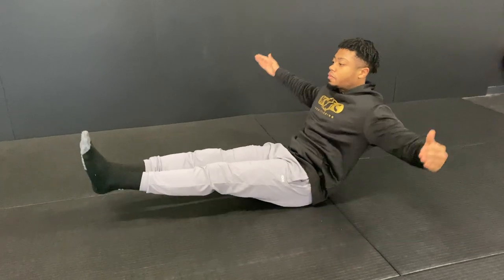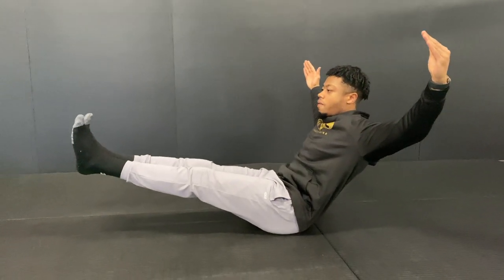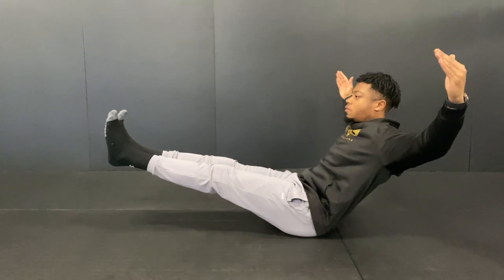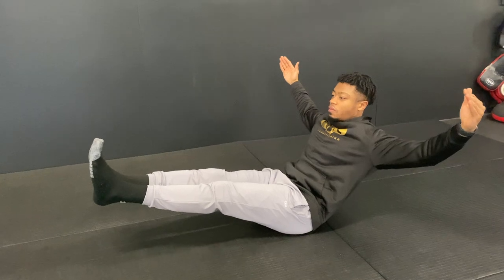This is the V-sit hold. We're going to come legs up, arms up, in a V position. We're going to engage the transverse abdominals, so keeping the back straight, belly button in towards the spine.